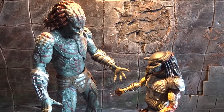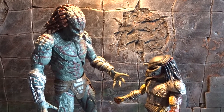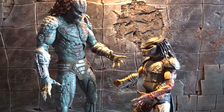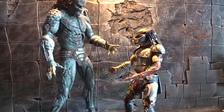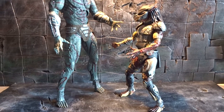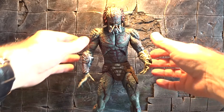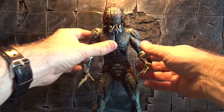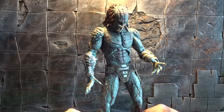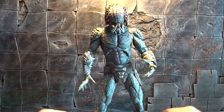Speaking of his size, let's take a look at the two Predators from the same movie next to each other — the Fugitive Predator and the Assassin — and as you can see, very well illustrated, there is a huge size difference. I actually never thought I was going to get this figure to stand on his own, but as you can see it's actually possible. He's not easy to get to stand, but it's not completely impossible either.